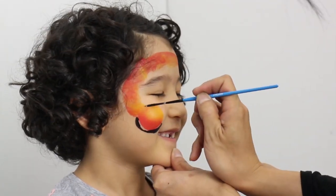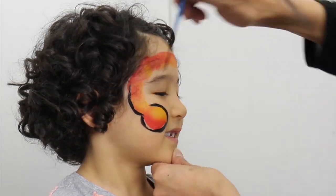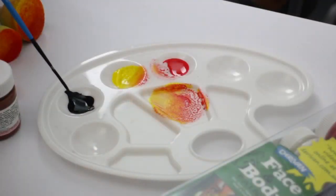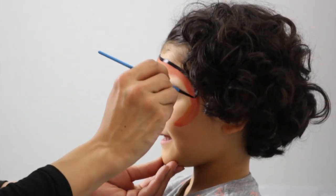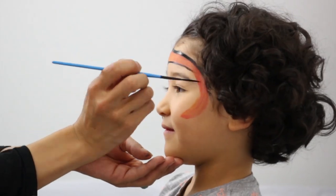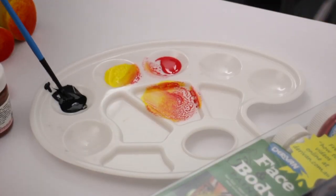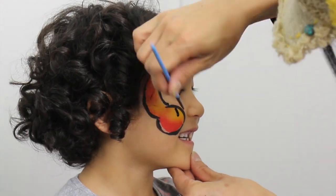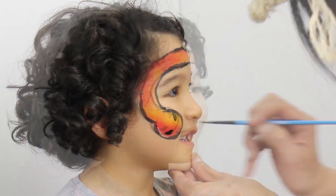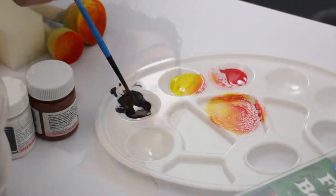Load a liner brush with black and outline the snake design. Use the round brush to paint eyes. Use the liner brush loaded with red to paint the tongue.